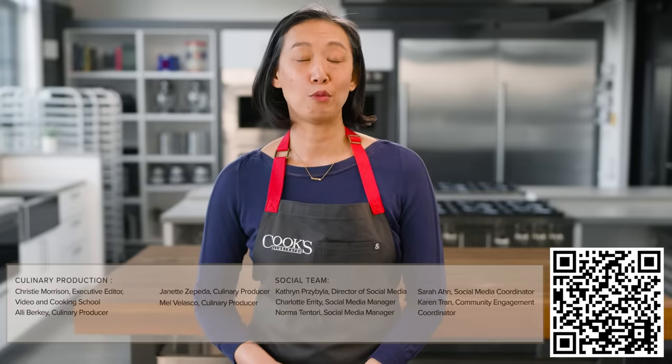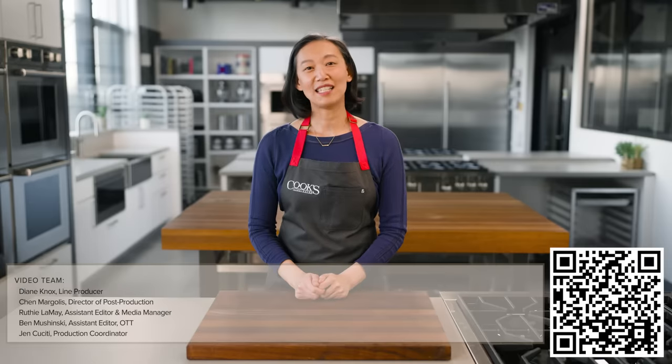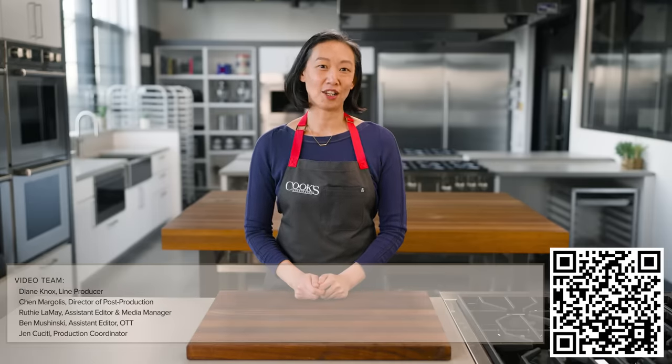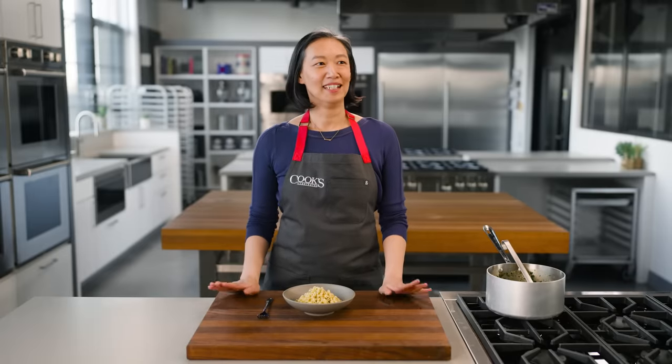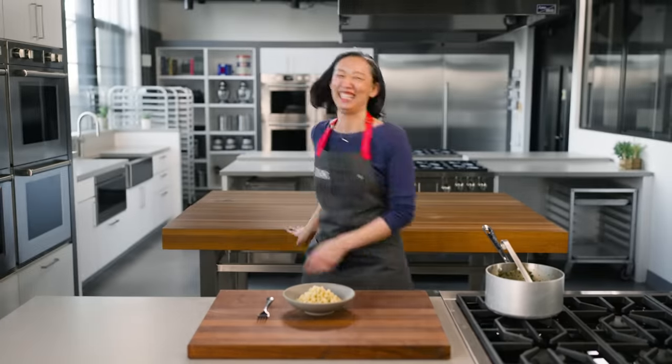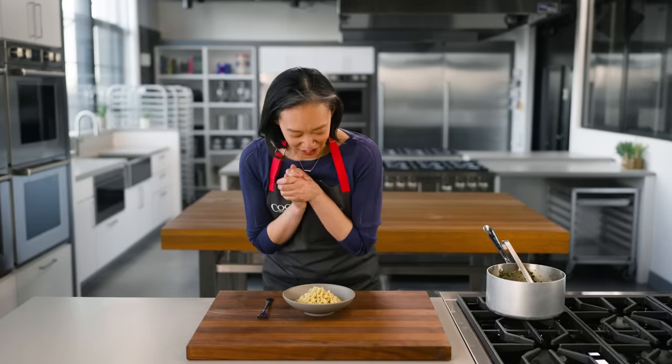Links to the recipes in this video are in the description below, and while you're down there, be sure to hit the like button and subscribe to the channel. For more recipes and techniques, check out cooksillustrated.com. Look at how silky that looks — I'm so satisfied with myself.